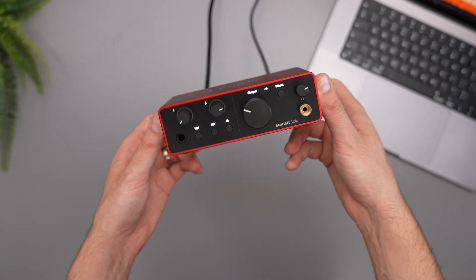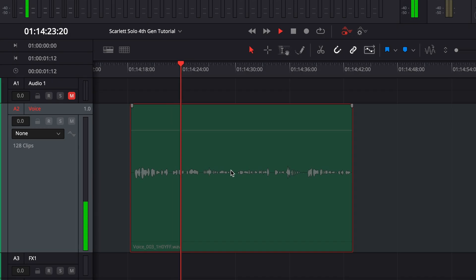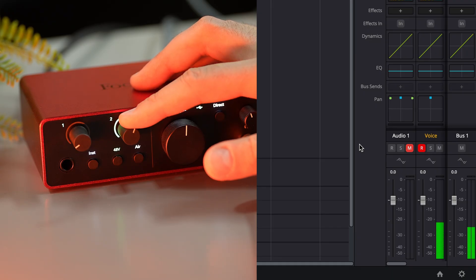You have the Focusrite Scarlett Solo 4th generation with this great preamp, but the sound does not match your expectations. Why? Don't worry — you will reach the quality you wish for after applying the tricks from this video.